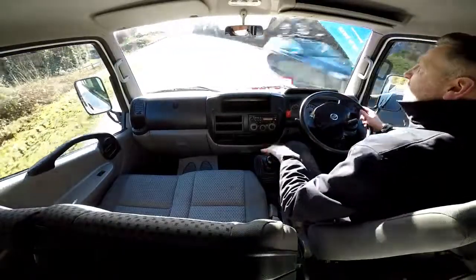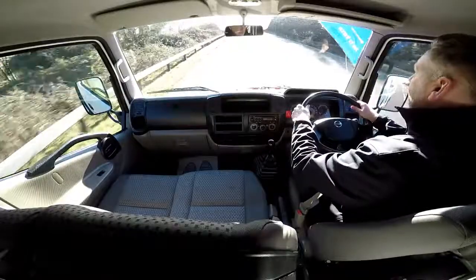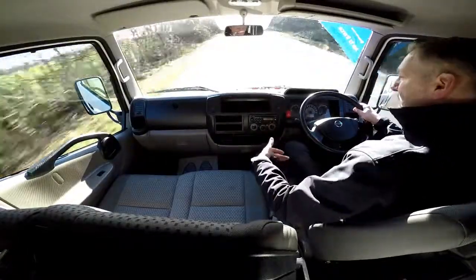Part of the video appraisal and the road test is getting up to 60mph, so I will demonstrate to you the gears, the steering, and the brakes. As you can see it goes through the 5-speed gearbox really nicely.